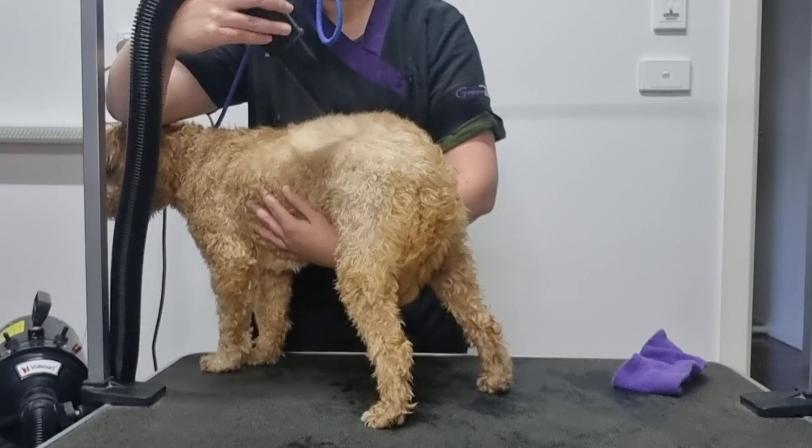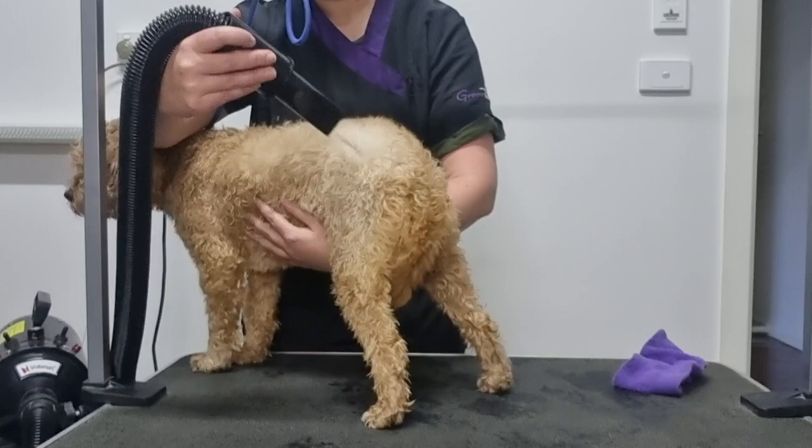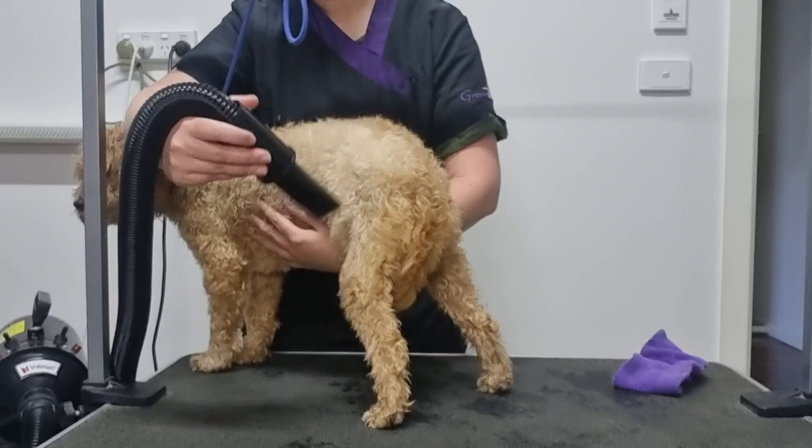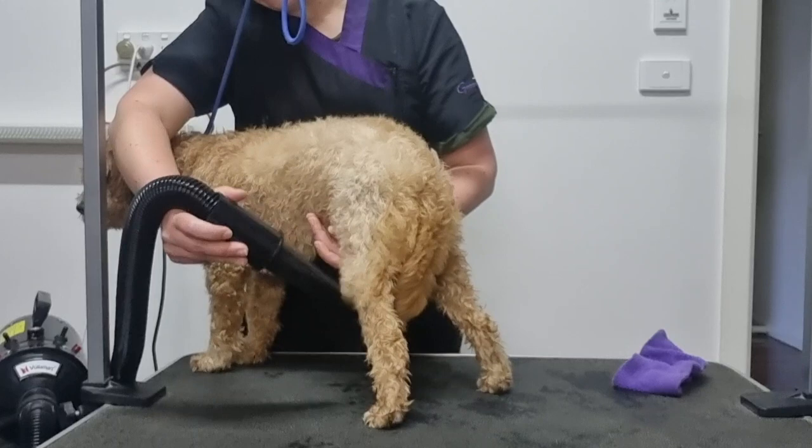You may be tempted to use your human hair dryer to dry your dog, however dog's skin is a lot thinner than human skin, which means our hair dryers can easily dry out their skin or worse burn them if they're on a heat setting. They're also not as powerful as high velocity pet dryers and they work a little differently. High velocity pet dryers use force to remove water from the hair, whereas human hair dryers evaporate the water from the hair surface, which is why you can easily dry out your dog's skin.